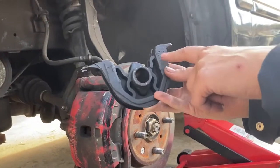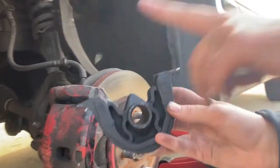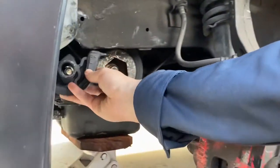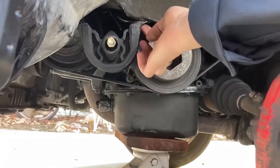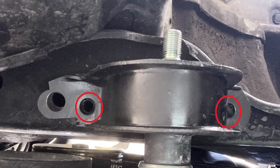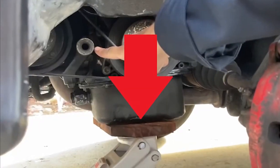The arrow points forward, so it should go in this way, and then there's just two bolt holes that we're gonna line up at the top there. These were relatively inexpensive aftermarket parts, so I had to drill the hole out a tiny bit to make it fit.